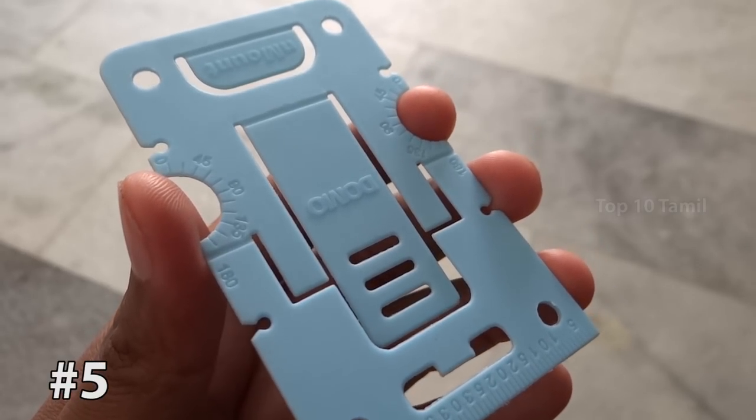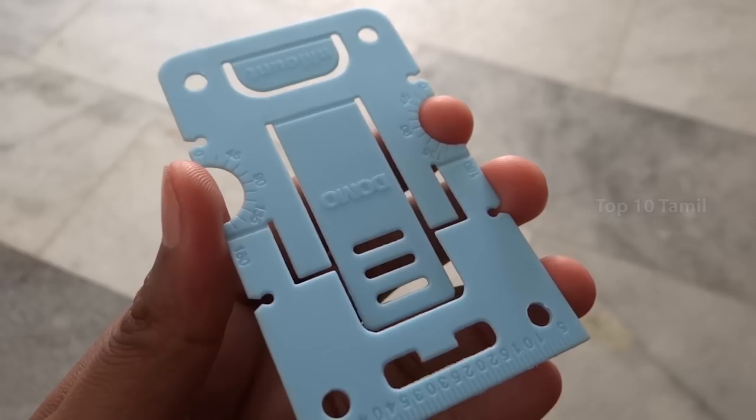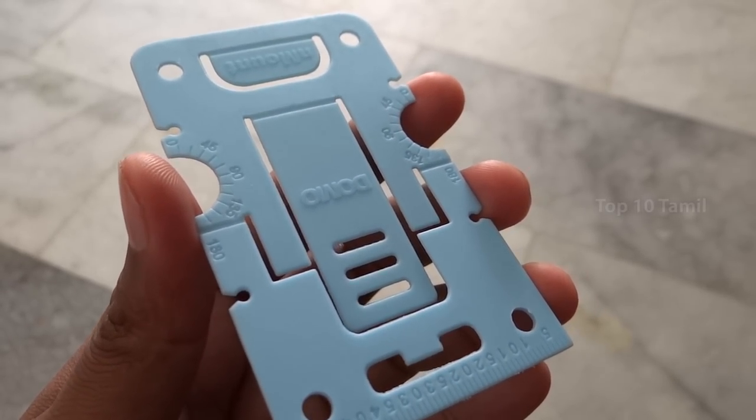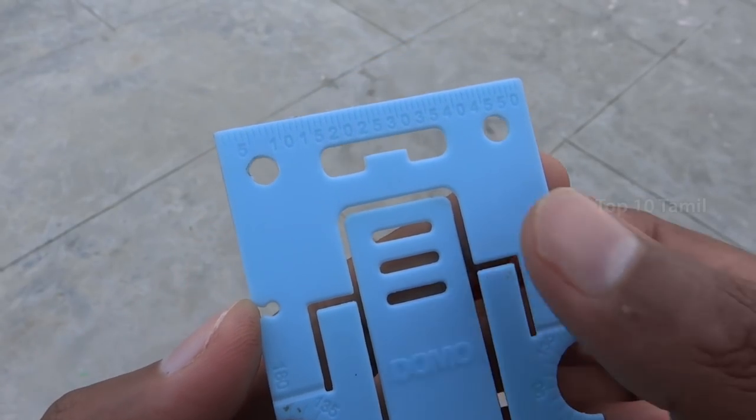We will check the product name: Domo T1 Gadget Stand and Mount. We can use this product for multiple purposes. First purpose - this product has a measurement scale. We can find this measurement scale in emergency situations.